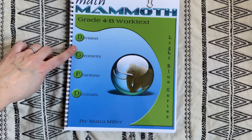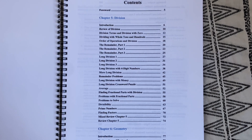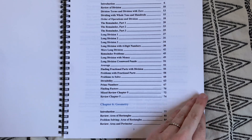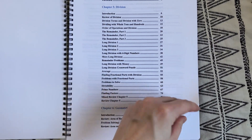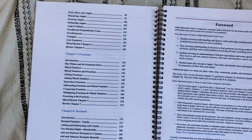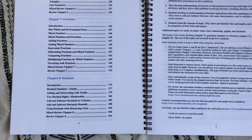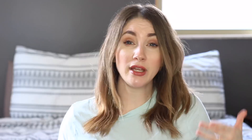We jumped right in with 4B, which is where my daughter placed. With it being a mastery approach curriculum, it covers certain topics each grade level in sections or units or chapters. It starts with the first chapter — which might be all about division — and builds upon it incrementally, lesson by lesson, until they have a really good understanding of a lot of aspects of the topic.